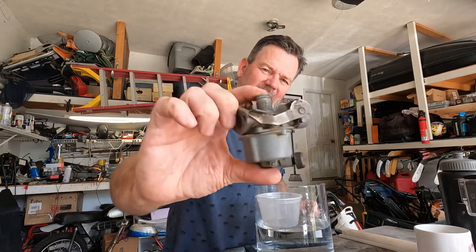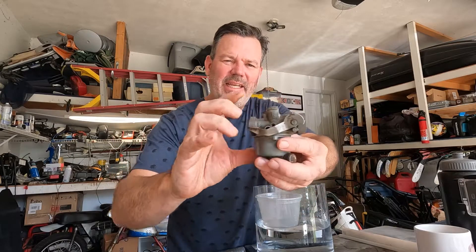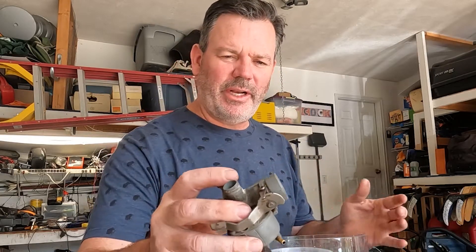This is basically what a mini bike carburetor looks like. It's got the gas intake, the choke, the bowl, and the tunnel for it to get into the engine. They're all built pretty much the same, so this could apply to most non-fuel-injected carburetors — older bikes, mini bikes, and stuff like that. So let's get at it.